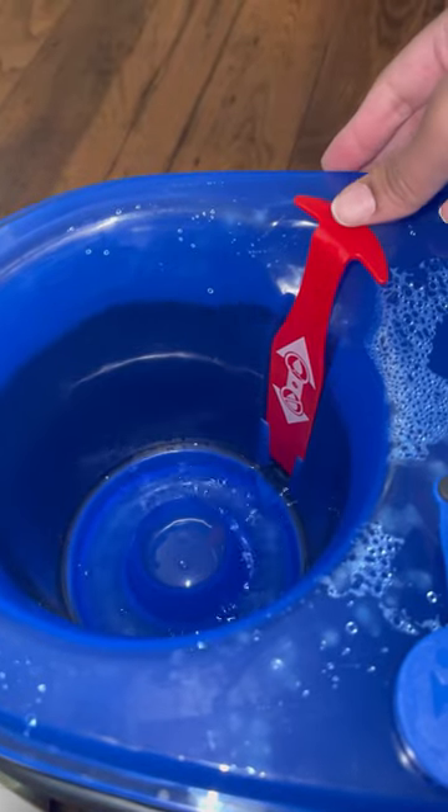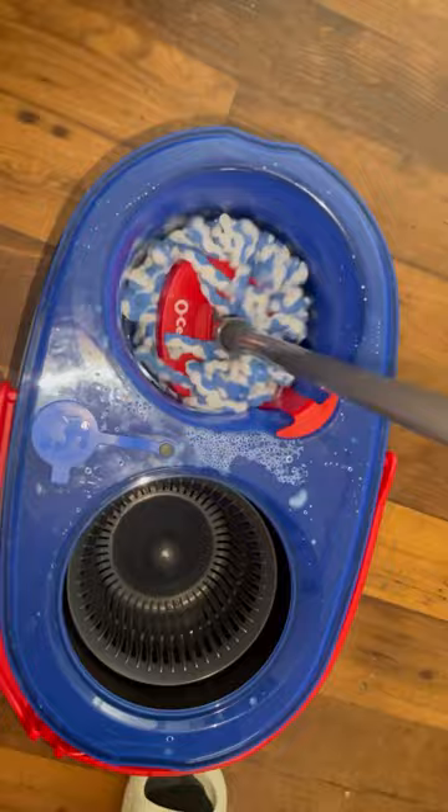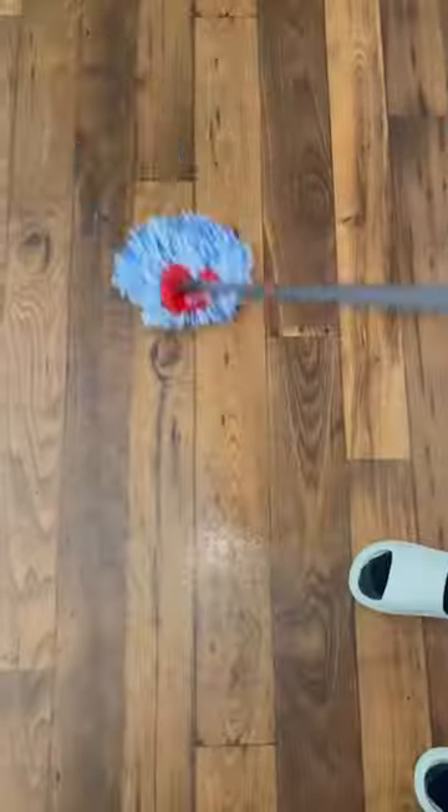For the first pass, you're going to let out your cleaning water solution, push that little red tab down to close the tank, dunk your mop head in the water, wring it out, and then get to mopping.